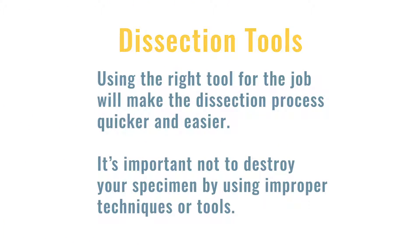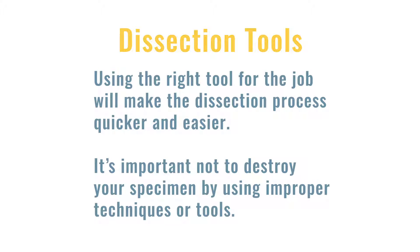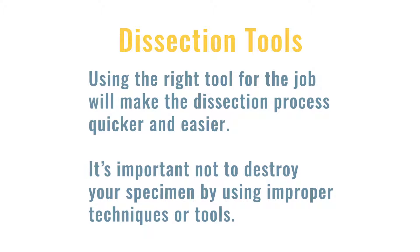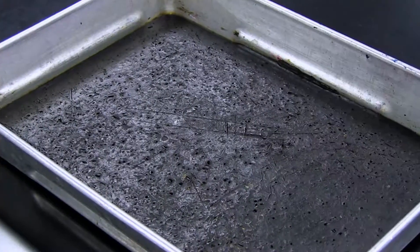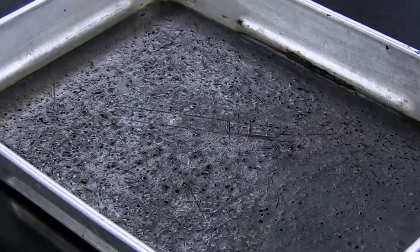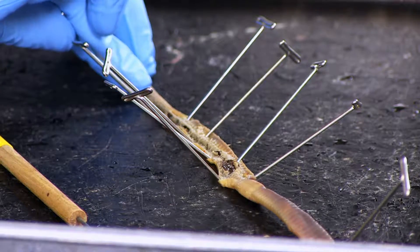In this section, we'll cover the tools used for laboratory dissections. Using the right tool for the job will make the dissection process quicker and easier. It's important not to destroy your specimen by using improper techniques or tools. Always use the dissection pan and never use a scalpel while holding the specimen in your hand. The specimen should be mounted to the pan, where applicable, with the use of dissecting pins or string to tie the specimen down.